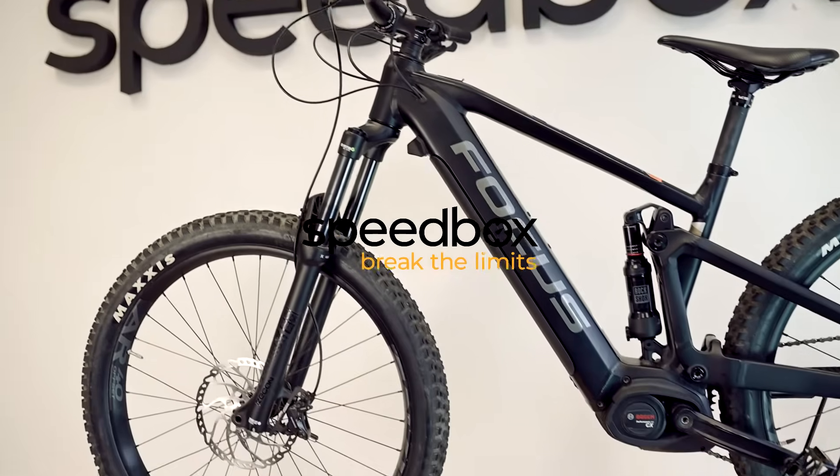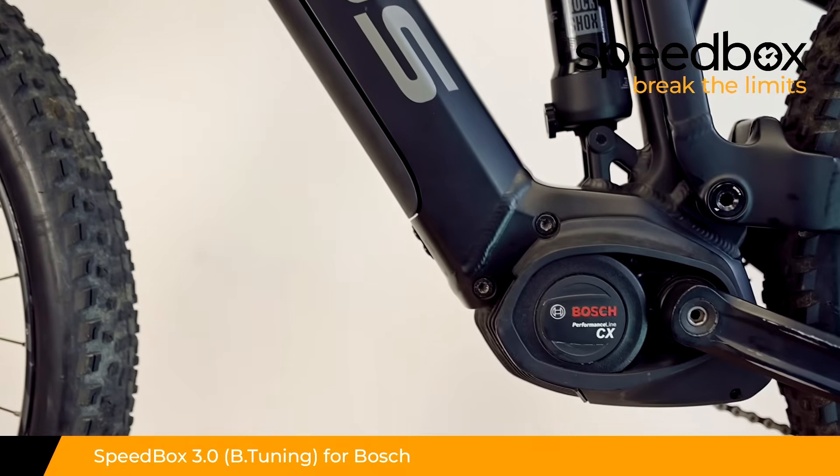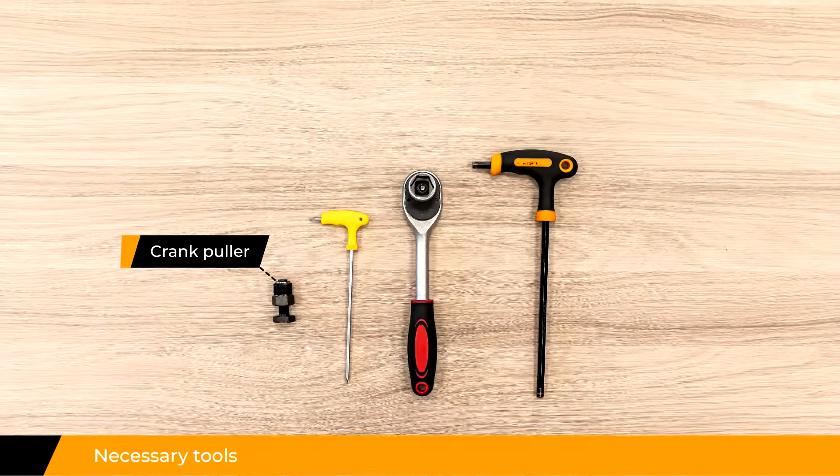Speedbox. Break the limits. Speedbox 3.0 for Bosch, optionally with B-tuning. Necessary tools.